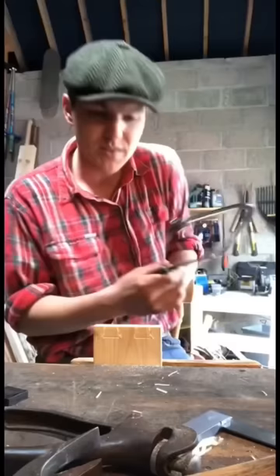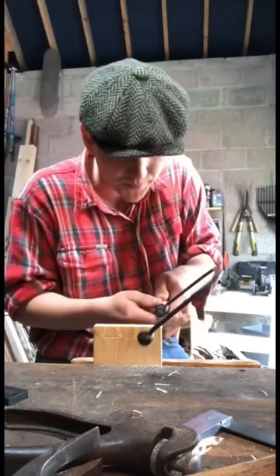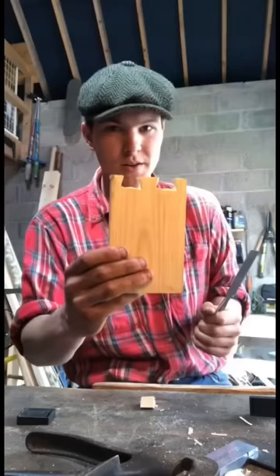She cuts very quick, no problems at all. Grand job. Then we can grab our coping saw and just cut out the chunks here.